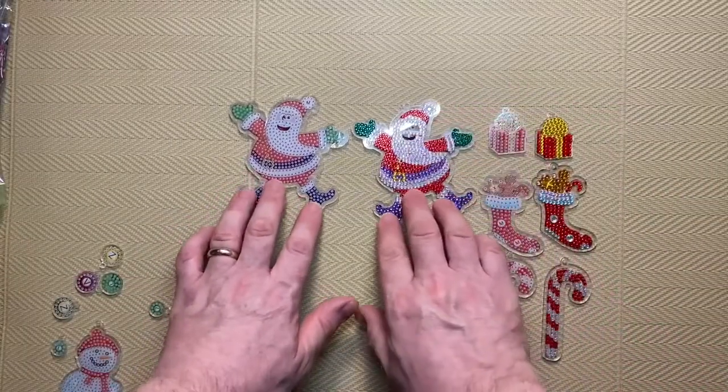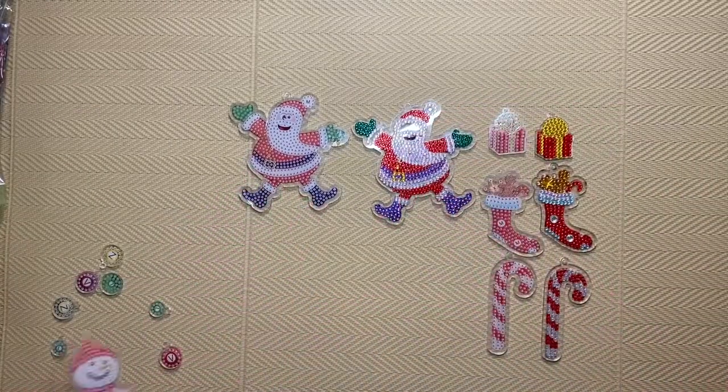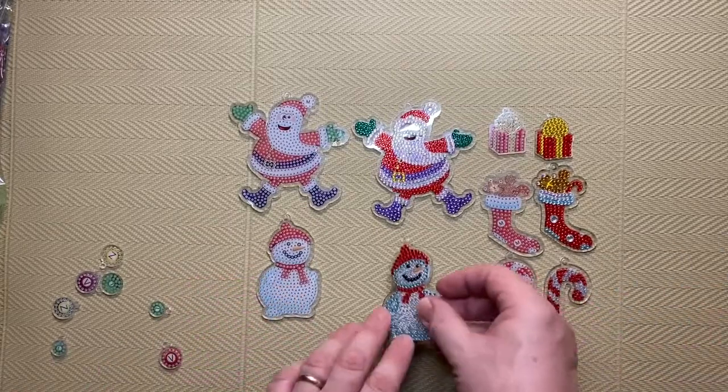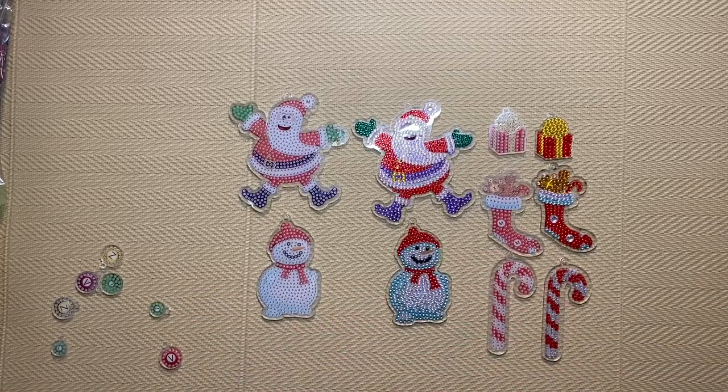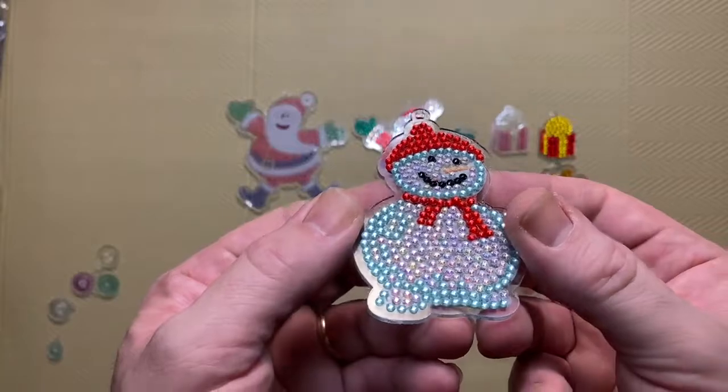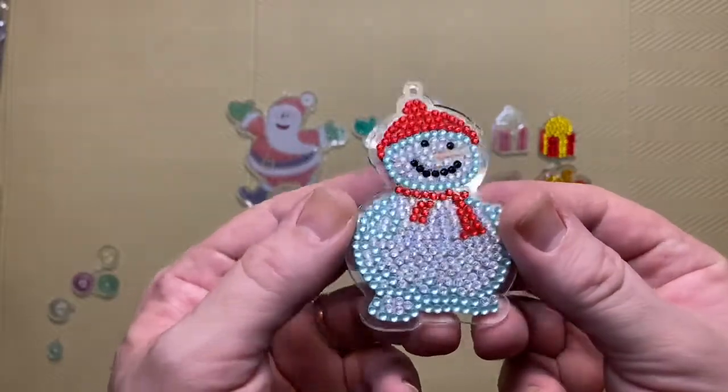So that's the before and after of Santa, and then we've got the snowman - before and after. Just doing a little close-up - you can see how shiny that is.